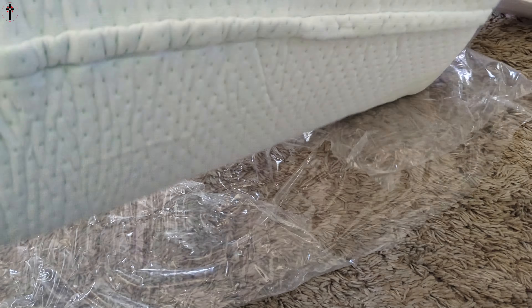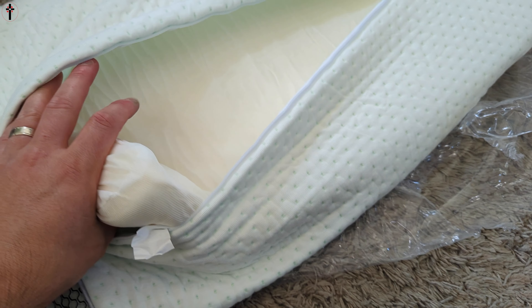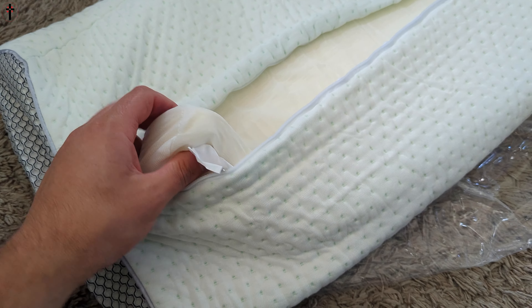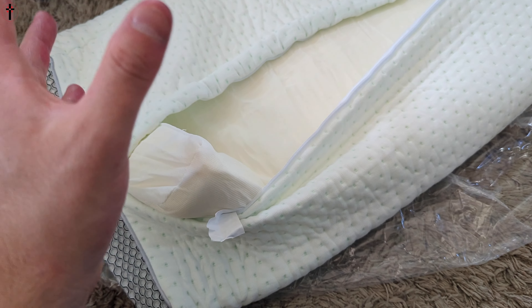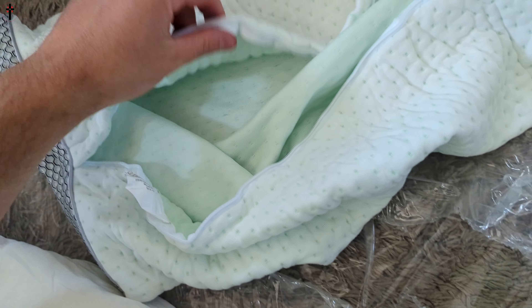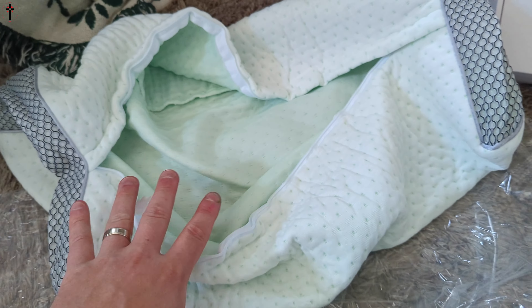It is zippered so you can take the cover off for washing. When you are washing it, pull this piece out — don't have this piece on. What I'm gonna do is actually take this piece out so it shouldn't take as long and it will also help ventilate it and get any smell away.